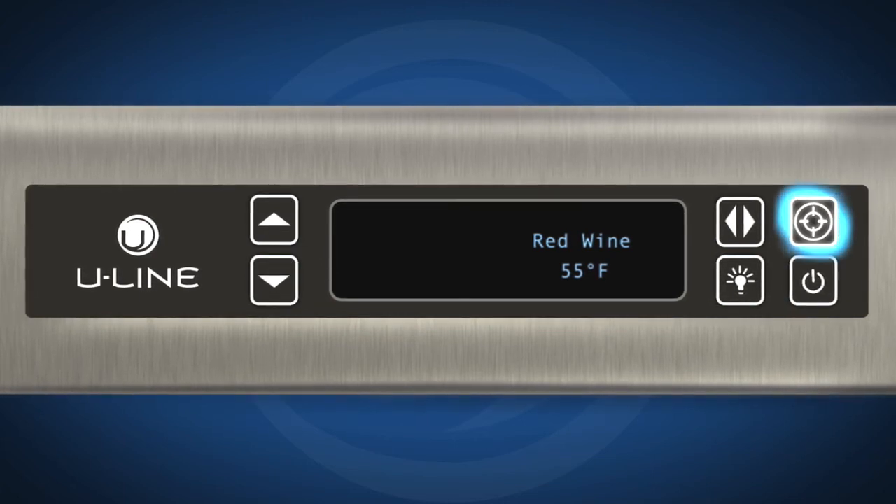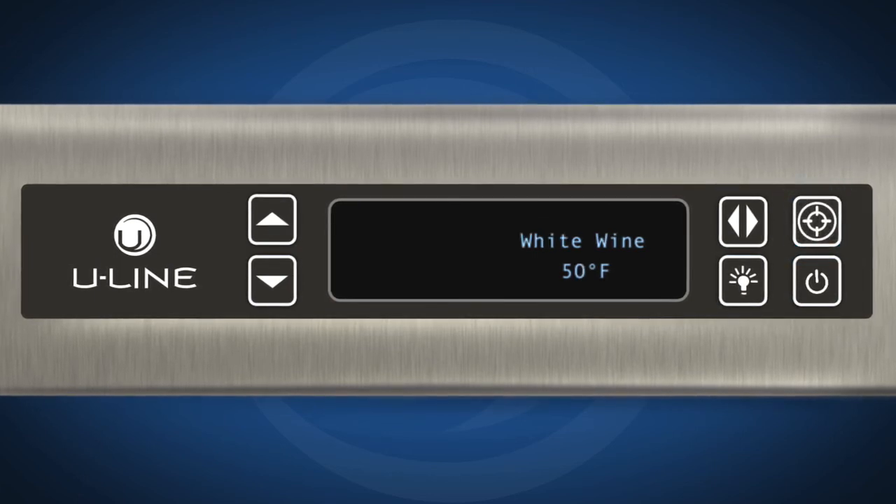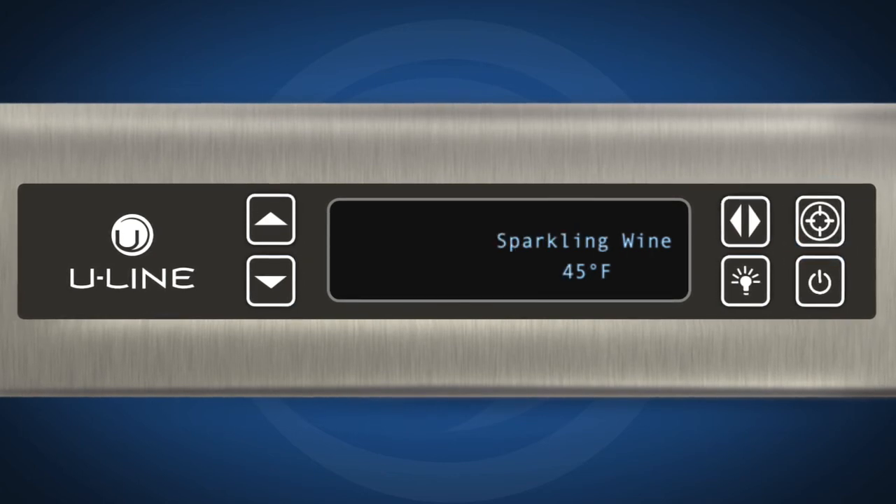For 3018 models, simply press select to alter mode settings. Pressing select will cycle through the available modes for your model. Once you have selected your desired mode, the default temperature will display. You may further fine-tune the temperature by pressing up or down.